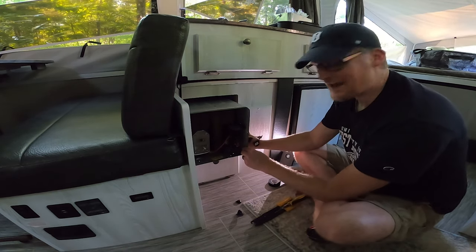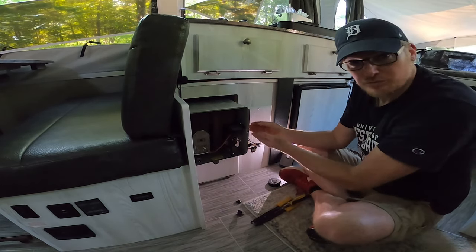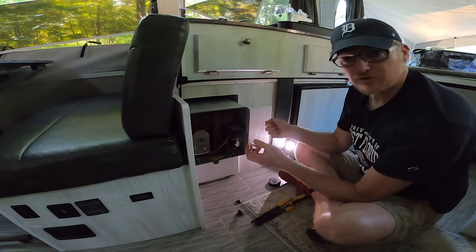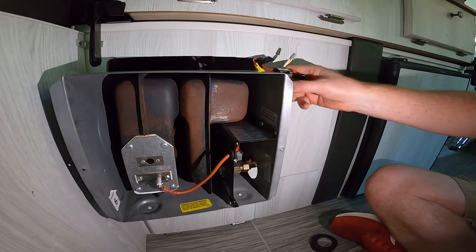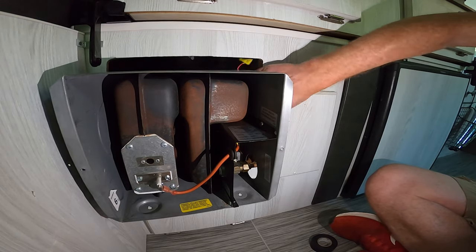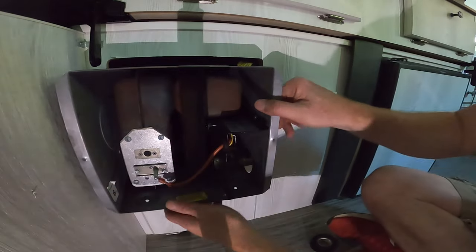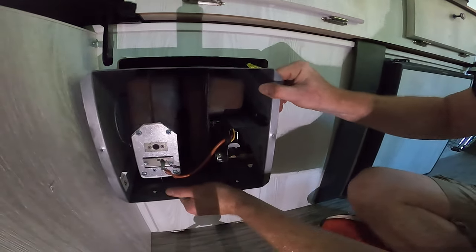When you take this thing in and out, the propane line comes out with you — you keep it in the hole until you get it out, then you pull it out of the way and the whole thing comes out. Wires get tucked back in carefully, gently, lovingly. There are exhaust vents back there — just wiggle it until they go in.